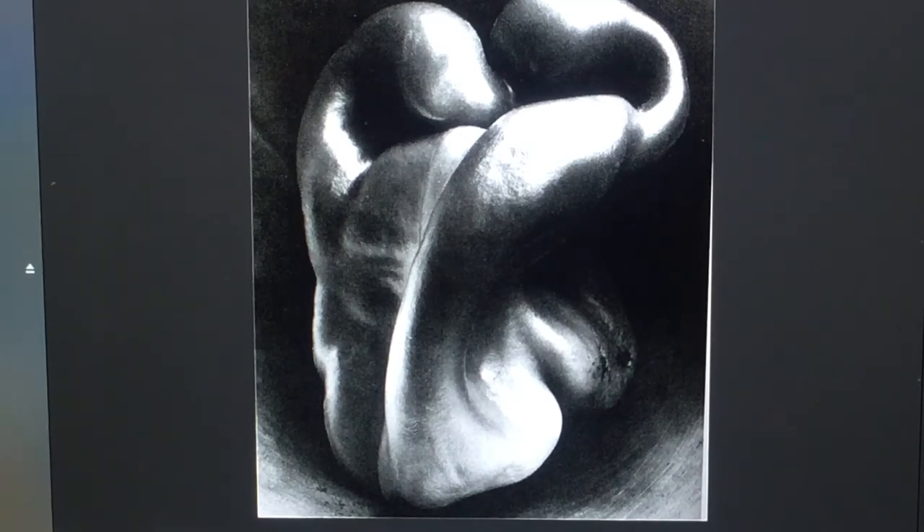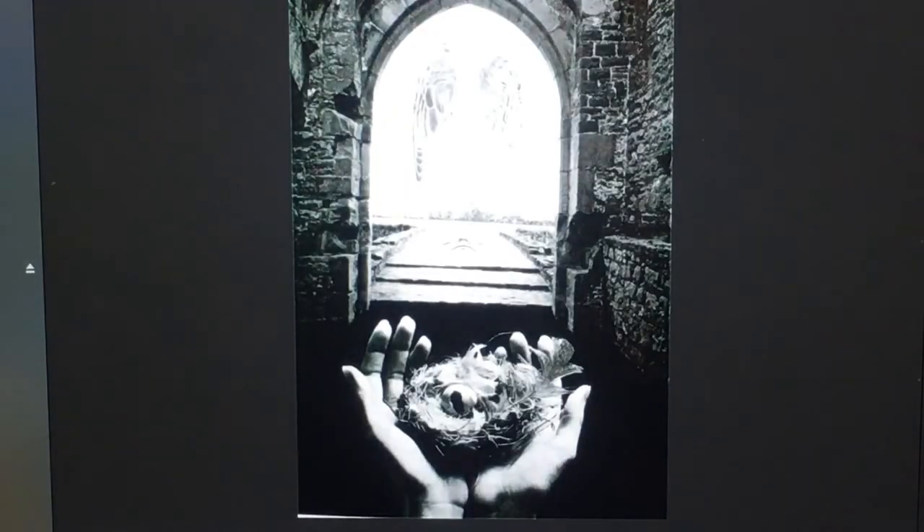I highly recommend going to the Weston Gallery in Carmel to see some of his works in person, because looking at these things on the internet just doesn't do them justice. This is an iconic photograph — absolutely fantastic. It's a bell pepper, just a bell pepper, but look at the lighting: it's isolated against a background so you don't really see anything else going on. Really fantastic.